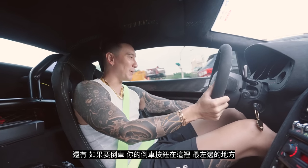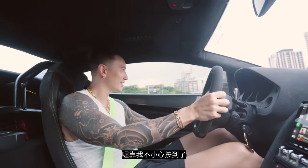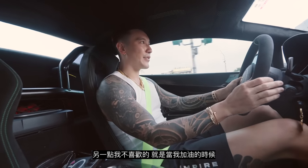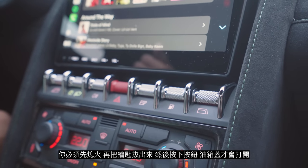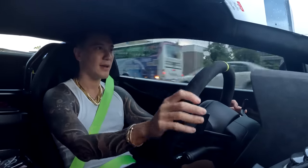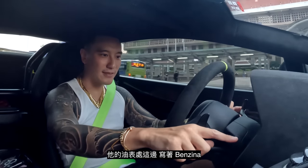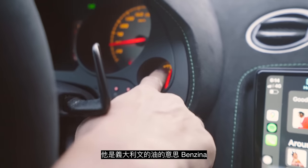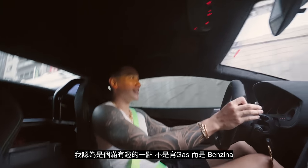Also, if you're in reverse, the button is here on the very left side — you have to get used to it, it's just weird. Another thing is getting gas. There's a gasoline button, and you have to turn the car off entirely, take out the key, and then press it for the lid to pop up. And the gas meter says 'benzina' — it's Italian. I guess that's actually a cool feature. It doesn't say gas or gasoline, it just says benzina.